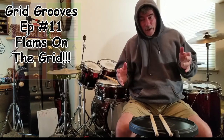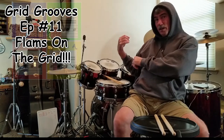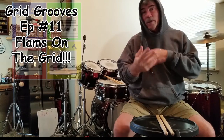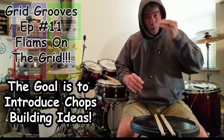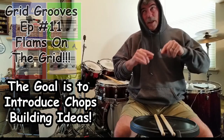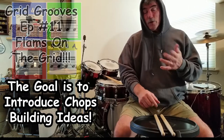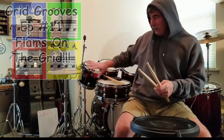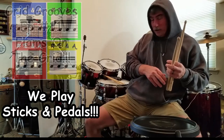This whole thing is about taking the 4-2-1 grid system and applying it to the drum set. But as you can see, I'm at my drum set, but I'm spending more time on the practice pad because I want to share one of the really cool things the 4-2-1 grid system can do for you, regardless of what kind of music you like to play and what percussion instruments you play. What we play is drum sticks and pedals.